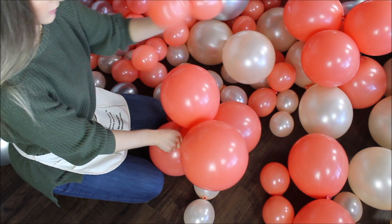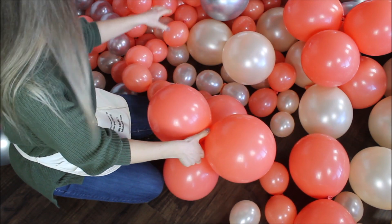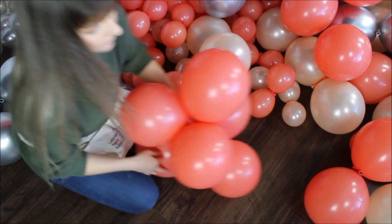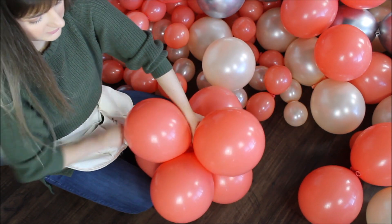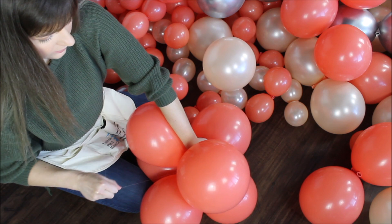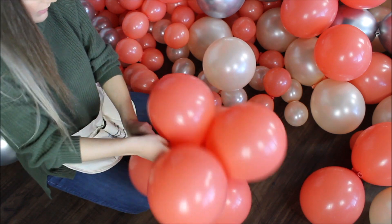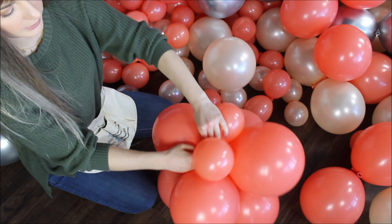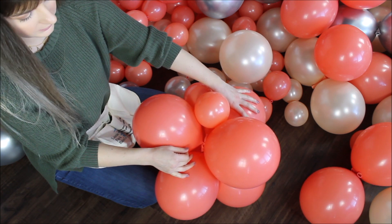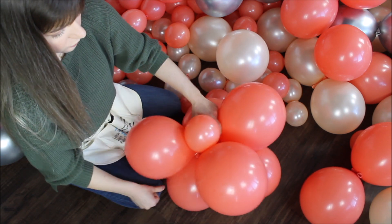Taking my five inch balloons right on top. Actually, I'm changing my mind — going with 11 inch as my third pair, right on top, doing exactly the same thing. Pushing my pair as close as I can to the previous pair — wrapping, pushing and pulling. Now I'm taking my five inch balloons. Instead of putting them right on top as I usually do, I am putting them slightly on the side — literally on the side — and doing exactly the same thing: wrapping and pulling on my fishing line.